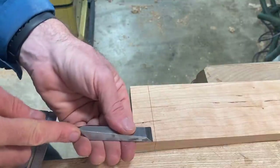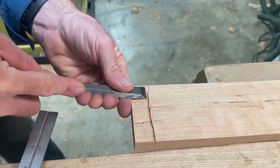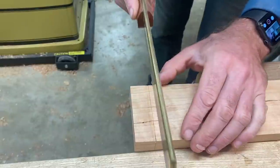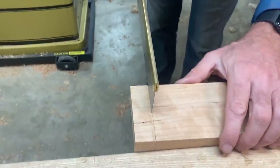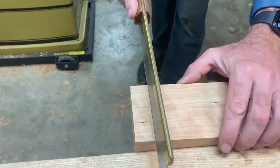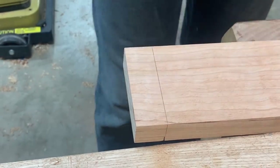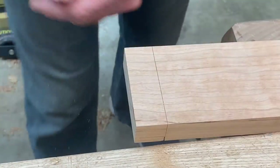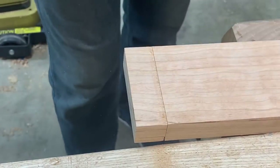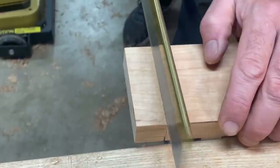Now deepen that knife line and use a chisel to create a knife wall — this gives you a great place to track the saw. Start the saw at the back, then the front, then connect the two, working across going right to your depth. This is cutting the shoulders, and I'm using a dovetail saw which I like because it has fine teeth. Using the knife deep in that knife cut you can also come across with the chisel in a slicing motion — really fast and effective. Then use the saw working across the face.